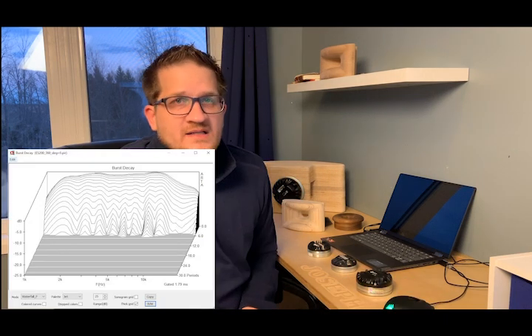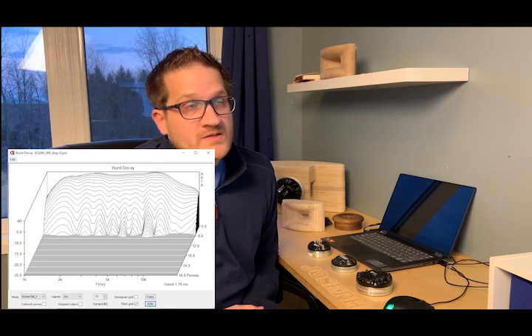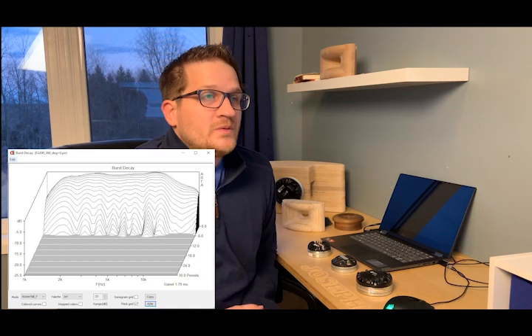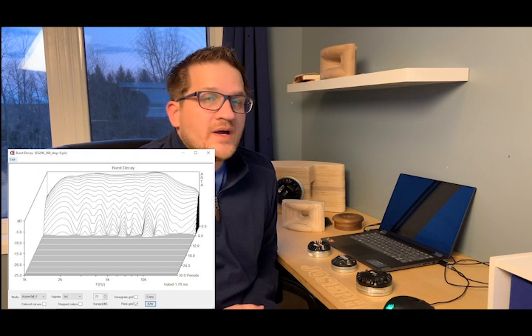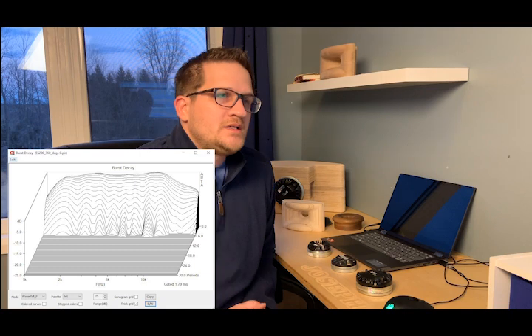Looking at the burst decay, it has an exceptionally clean result with no breakup whatsoever in the upper treble — quite an accomplishment for a compression driver. I suspect that's due to the ring radiator design, which doesn't have the large broad dome shape that must remain pistonic, giving the ring radiator an advantage there.